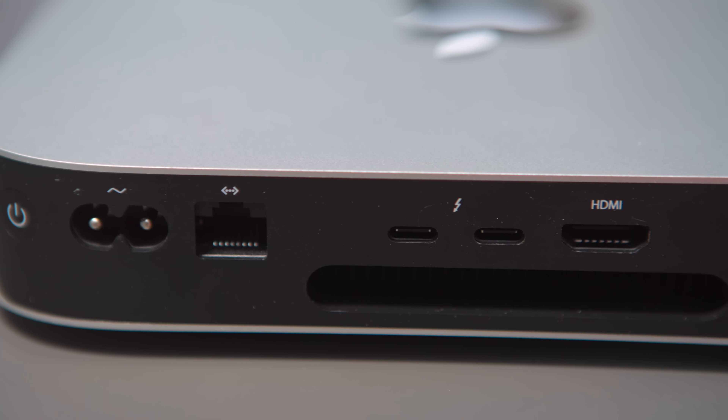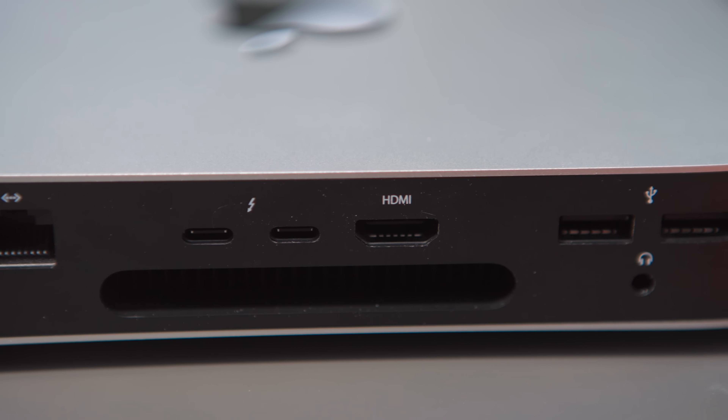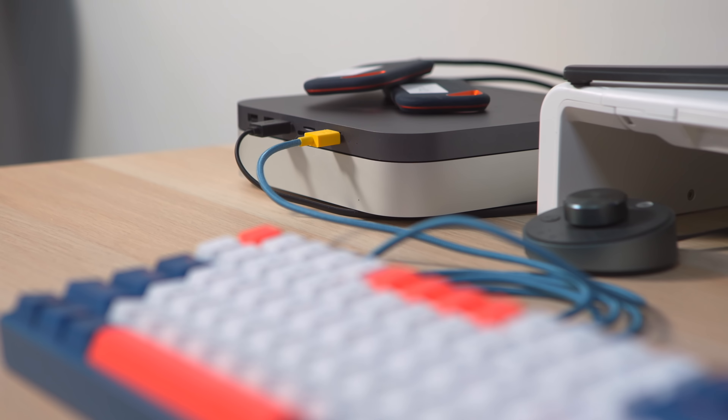I'd also love some more ports. I would love to see an SD card slot on the back, some more USB-A ideally, please Apple, and if they can, a couple more USB-C as well. I'd also like a more stable Bluetooth connection. Not everyone has this issue, but I have been plagued with Bluetooth problems with this computer. So if Apple fixed that, gave us more ports, and just put the M1 Pro and M1 Max into this, I'll be happy.